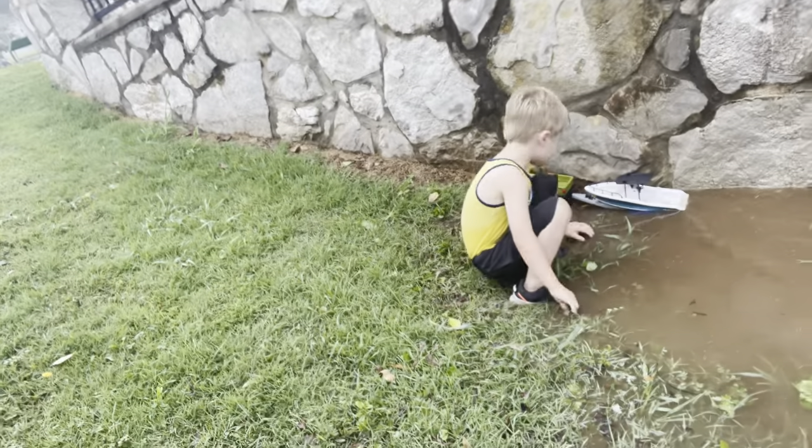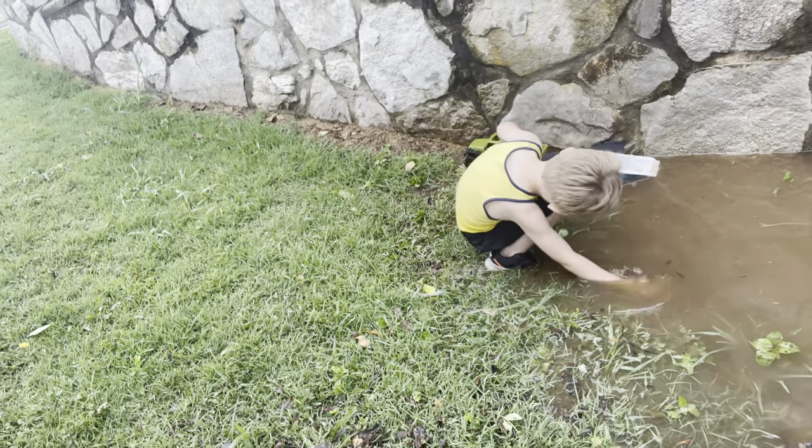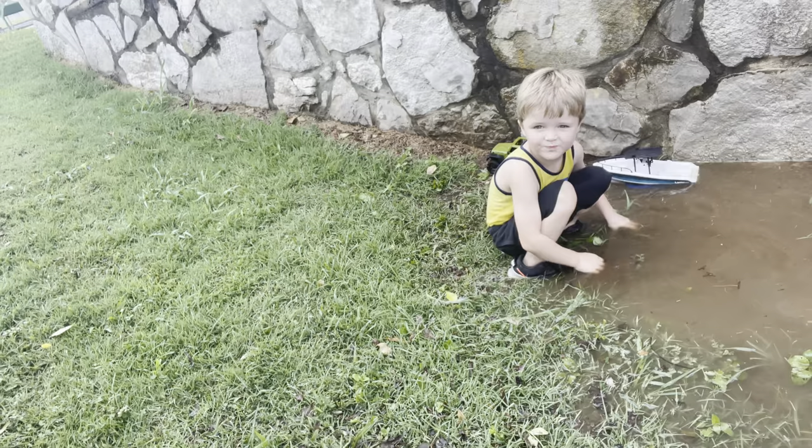Hey guys, what's going on? Hope everybody's doing good out there today. Thanks for tuning back in. Elijah and I are down at the park today — he wanted to go launch his boat. You launching a boat there, huh? Okay, anyway, he's launching his boat down here at the park today.